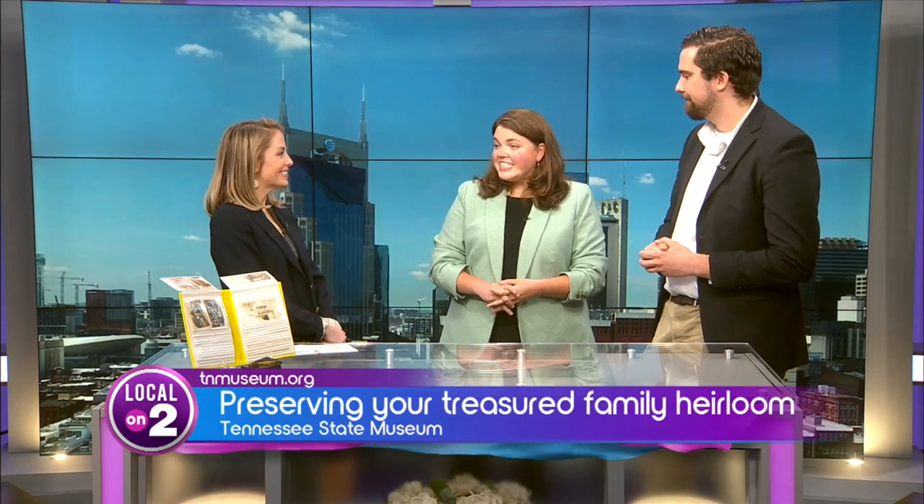This is all on theme with the furniture exhibition coming soon to the Tennessee State Museum. Opening April 20th this spring, the new exhibition on Tennessee furniture will feature over 40 pieces from the State Museum's collection. It explores what makes something 'Tennessee' — whether made here or used by Tennesseans — ranging from the earliest days of the state through contemporary makers doing really innovative, amazing work with furniture today.